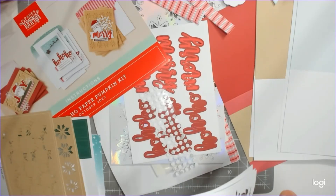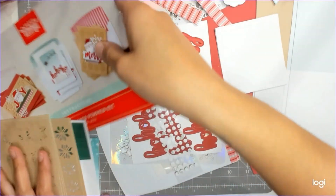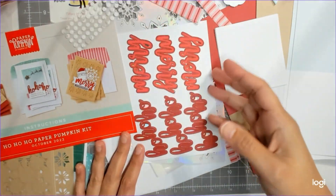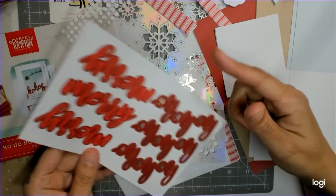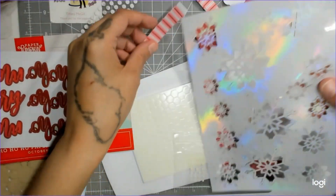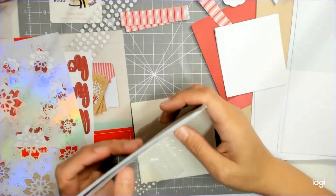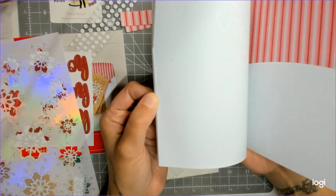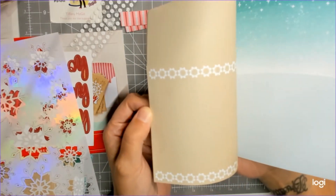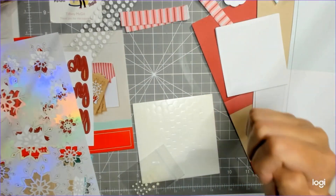We have these little picture frames, which I'll keep together. Then we have a whole bunch of other stuff that I'll punch out in just a second — the little adhesive dot thingies, this says 'Ho Ho Ho' and 'Merry,' and then you have these gorgeous snowflakes, and then the envelopes that match. So we have the pink stripes, the really light blue with the stars, and a craft one — super fun. All right, let's get to it!